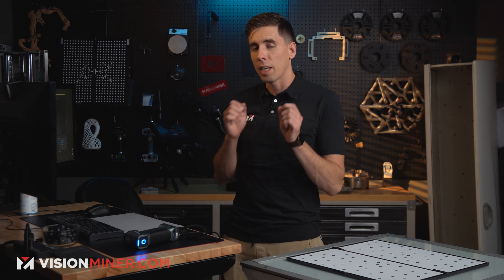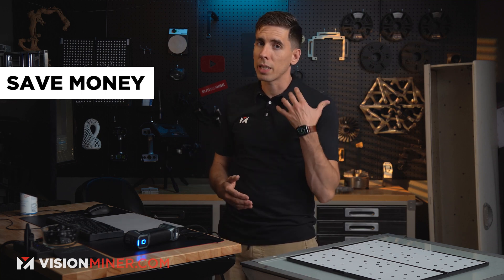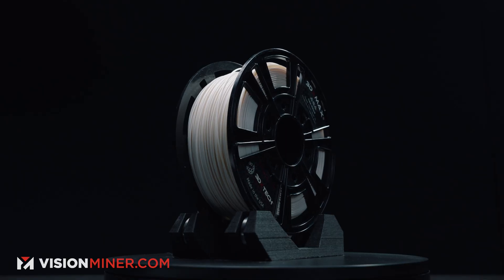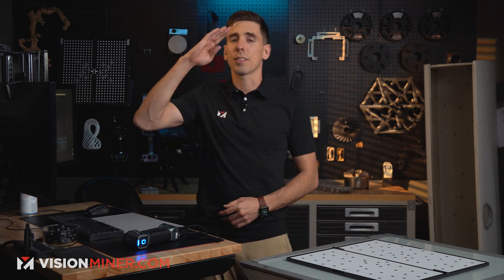We're here to make sure you're getting the right piece of equipment for your application. We don't just sell 3D scanners — we help businesses get the right equipment, make more money, and save time. We also sell high-temperature 3D printers, specializing in PEEK, Ultem, PPSU, and other high-performance thermoplastics. If you're interested, hit us up. Thank you so much for watching, have a positive rest of your day, and I'll see you in the next video.